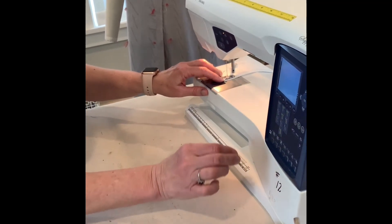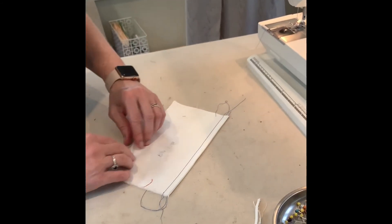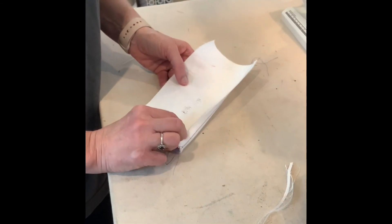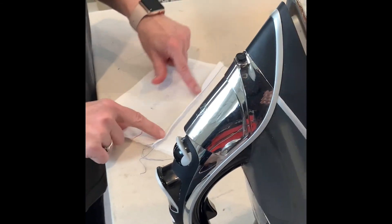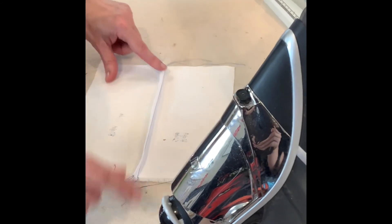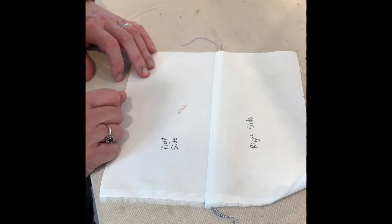Then I'm going to open that up. That raw edge is encased inside and there are no scraggly pieces showing. The right sides are facing out, and the wrong side is where the seam is. See how it's finished — that can go through the washing machine and it won't shred. That is a French seam finish.